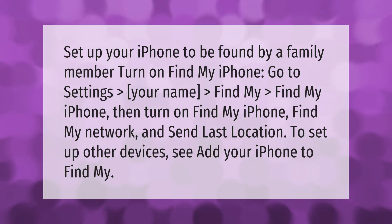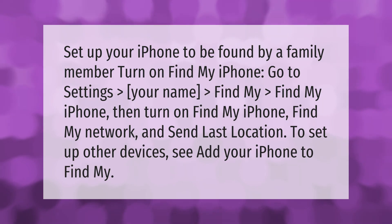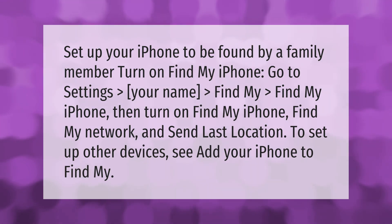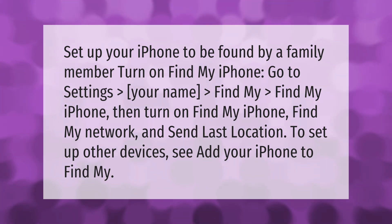To set up your iPhone to be found by a family member, turn on Find My iPhone. Go to Settings, then your name, then Find My. Turn on Find My iPhone, Find My Network, and Send Last Location. To set up other devices, see 'Add your iPhone to Find My'.